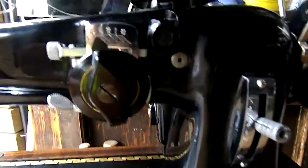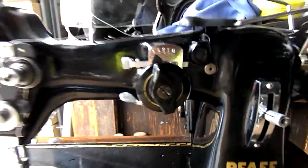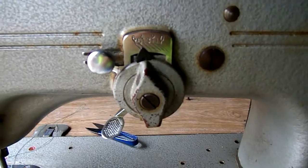But have a good look at the actual zig zag mechanism on that, and then compare it to the zig zag mechanism on this — and you'll see there are a lot of similarities.